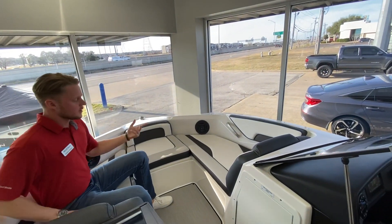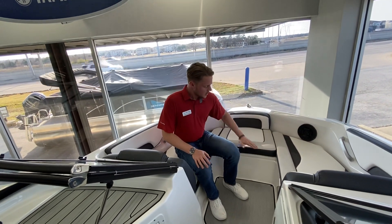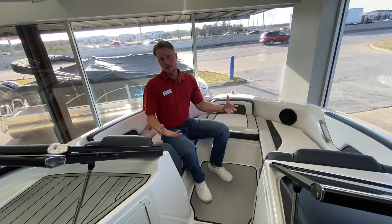The 195s also give you the bow filler cushions. Right here in the front, you'll have those two cushions that fill in and make it a full sun pad for you to come lay out in.